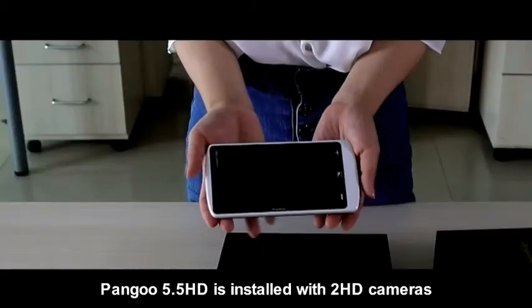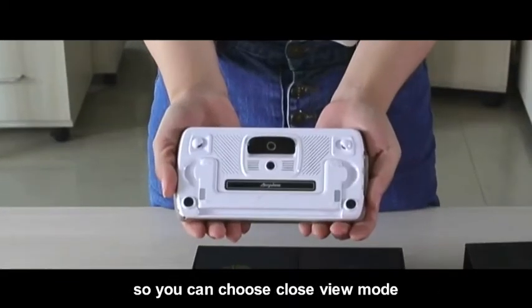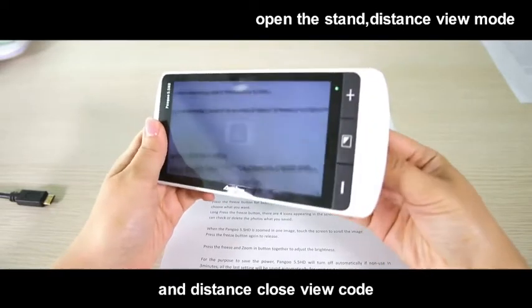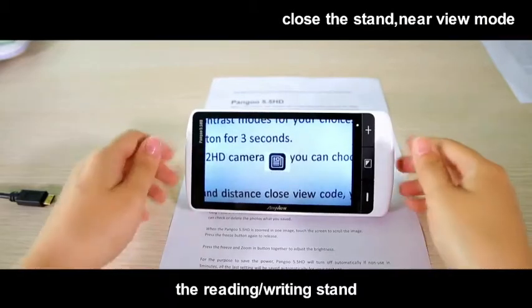Pengu 5.5 HD is installed with 2 HD cameras, so you can choose close view mode or distance view mode according to your use. To switch between the close and distance view modes, you just need to open or close the reading or writing stand.